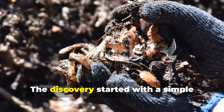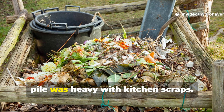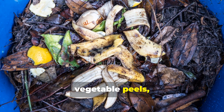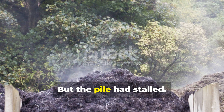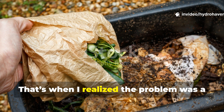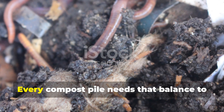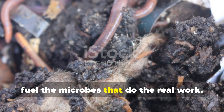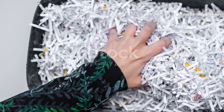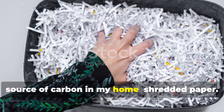The discovery started with a simple composting imbalance. It began during a season when my compost pile was heavy with kitchen scraps — full of soft greens, fruit waste, vegetable peels and coffee grounds. But the pile had stalled. It smelled a bit sour, was too wet and wasn't heating up. That's when I realised the problem was a lack of carbon, the essential balance partner to nitrogen-rich waste. Every compost pile needs that balance to fuel the microbes that do the real work. Too much nitrogen and you get rot instead of compost. So I reached for the most accessible source of carbon in my home: shredded paper.